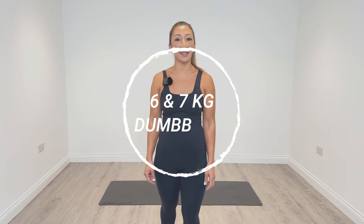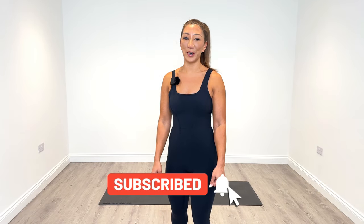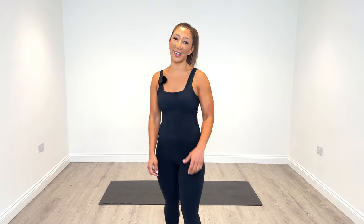I would recommend in today's session that on the first round you go slightly lighter in weight, and if you feel up to it on rounds two, three and four we can increase the weight. Focus on your form first in round one and see how you feel for rounds two, three and four. I'm going to be using six and seven kg weights today. If you have any questions or need any support just comment down below. When you're ready, let's go.